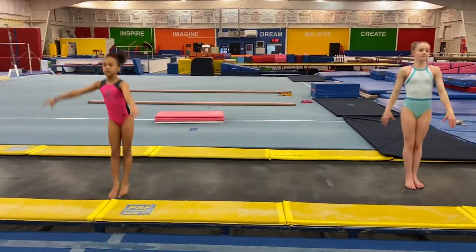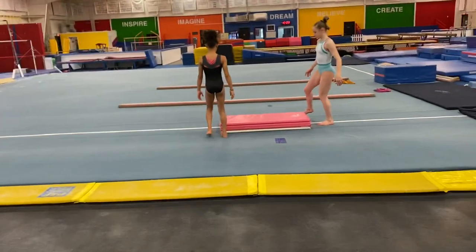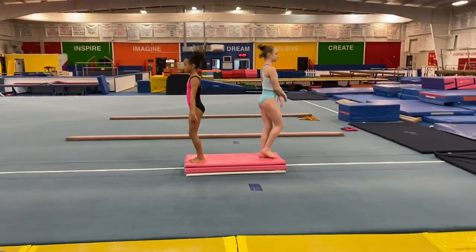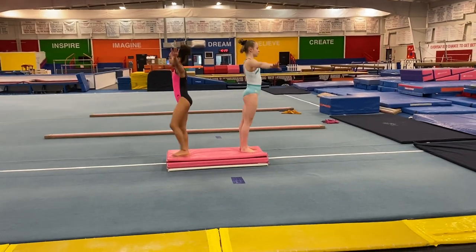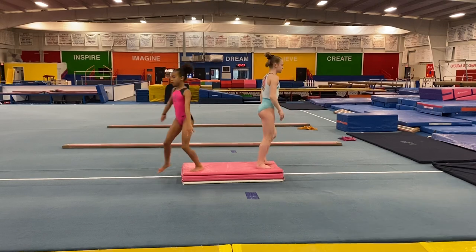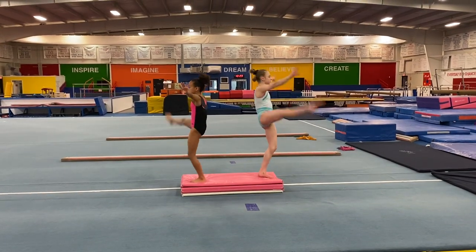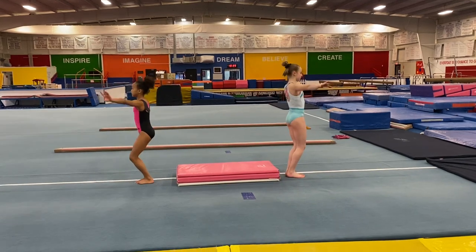Now to the panel mats. Ready and kick, kick, jump. One last time — and kick, kick, jump. Okay, to the beam.